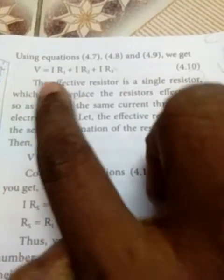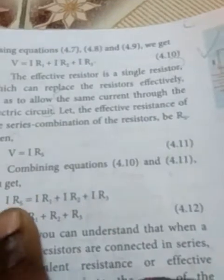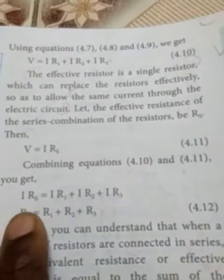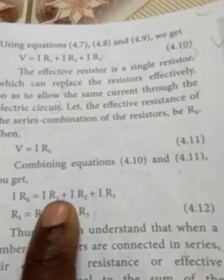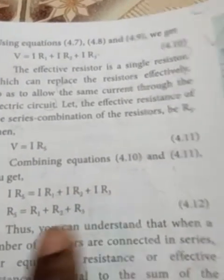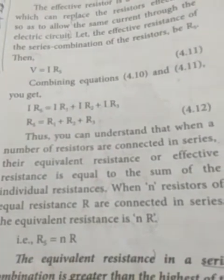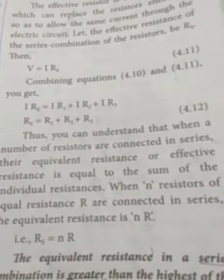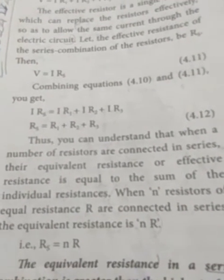Taking I as common, R1 plus R2 plus R3 comes out. We are taking R1 plus R2 plus R3 as the RS value. So we can write I times RS equals I times R1 plus R2 plus R3. You can understand that when a number of resistors are connected in series, the equivalent resistance or effective resistance is equal to the sum of the individual resistances.